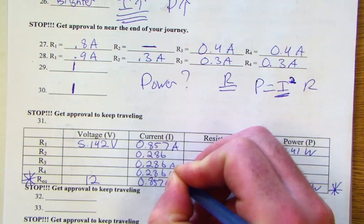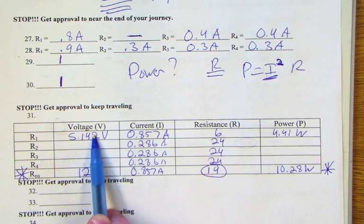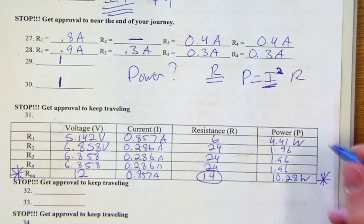Those three parallel resistors share the same voltage: total voltage minus the drop across resistor one equals 6.858 volts each. Power for each of resistors two, three, and four is 1.96 watts. Adding up the powers of all four resistors should equal the total power, and it does.